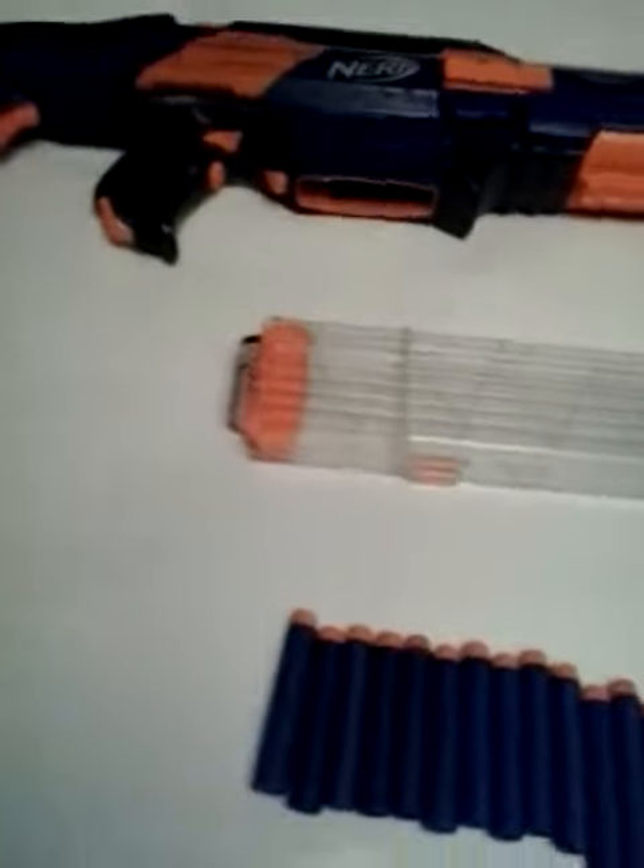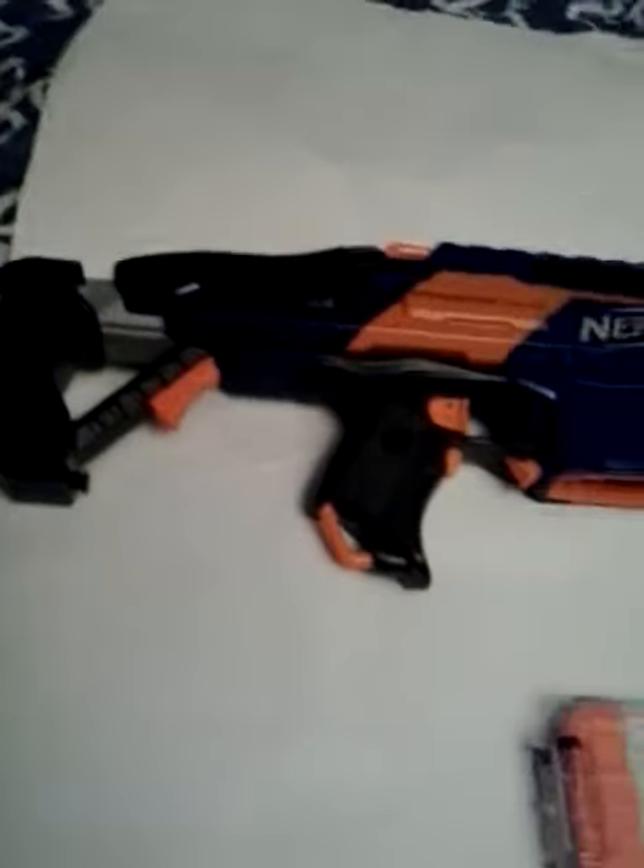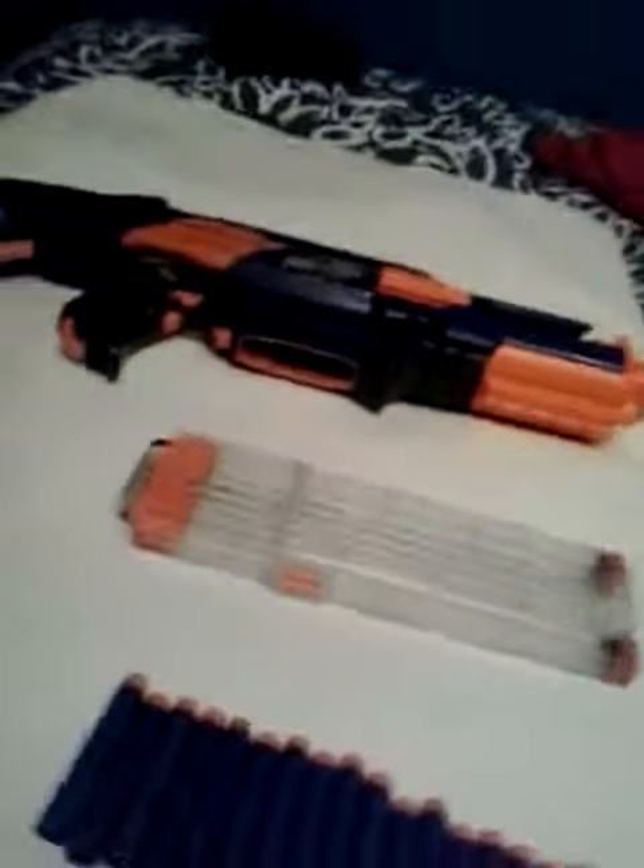Hi guys, this is my new Nerf gun. It is the Ratford Strike CX and I just got it today. I got this gun because my friend has it and I enjoyed playing with it while we had a Nerf war. It comes with a see-through kind of magazine and 18 bullets to go in the magazine.